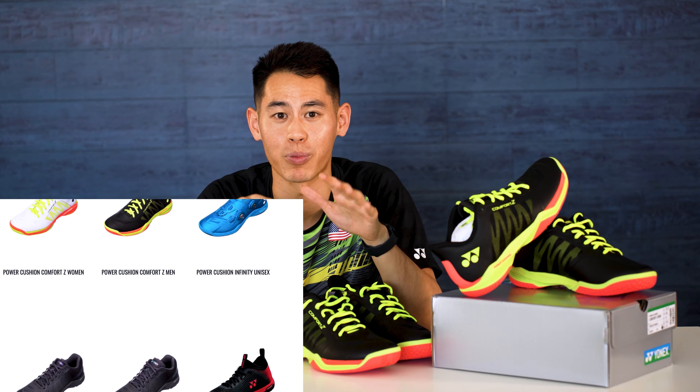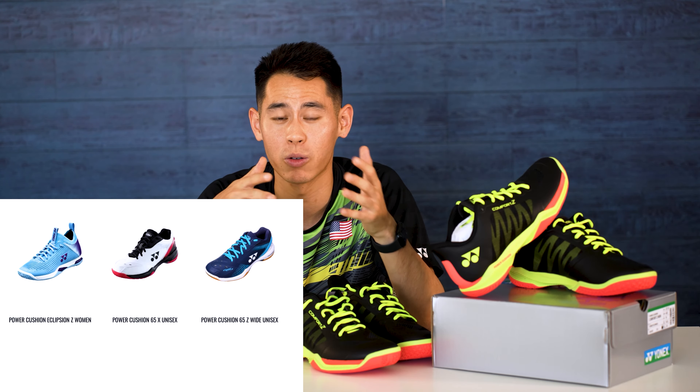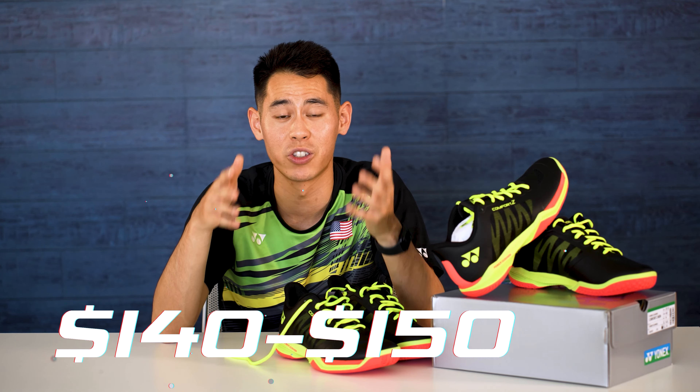How much are these going to set you back? The Comfort Z is one of their high-end shoes and you can just tell by the quality of materials on the shoe. It falls in just around the same price range as the Eris models or even the Eclipse ONs, being around $140 to $150, but still being cheaper than the highest-end Power Cushion Infinity that has the Boa lacing system.